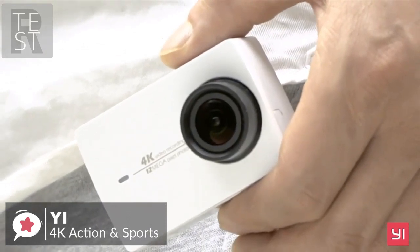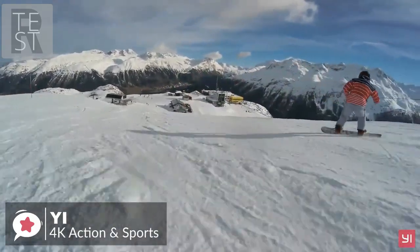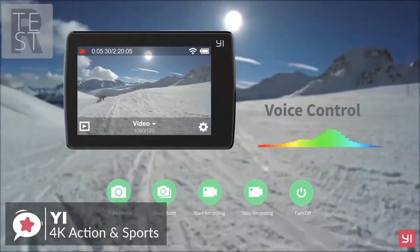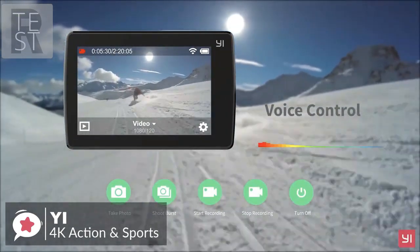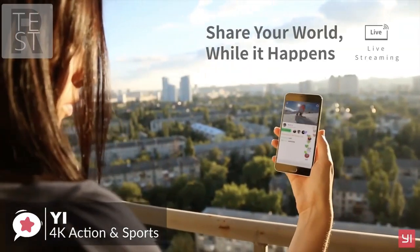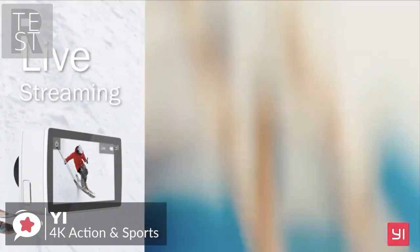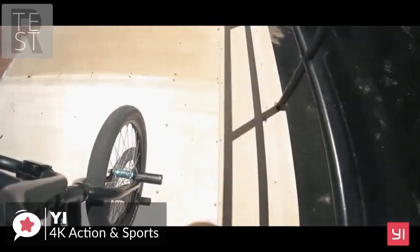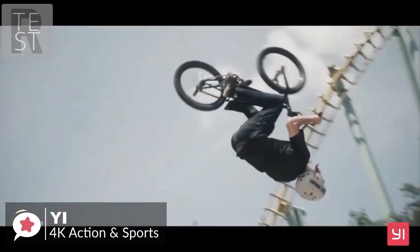Connecting the YI 4K action camera to Wi-Fi is quick, easy, and reliable. There's a free app you can download which allows you to control the camera from your phone or to transfer images and videos to your phone for social sharing. Battery life is also pretty impressive, lasting two hours of pure recording or up to eight hours of standby — more than enough to capture a day's worth of short clips.